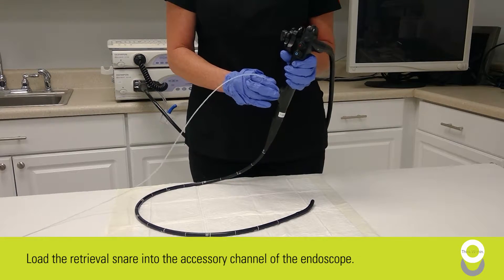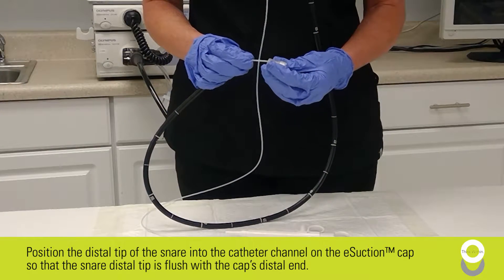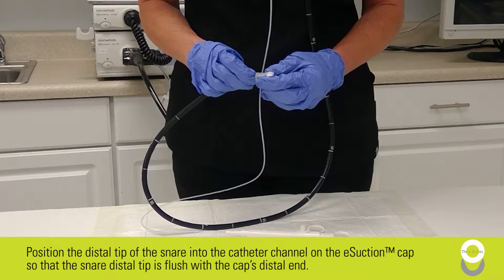Load the retrieval snare into the accessory channel of the endoscope. Position the distal tip of the snare into the catheter channel on the e-section cap. The tip of the snare should be flushed to the end of the cap.